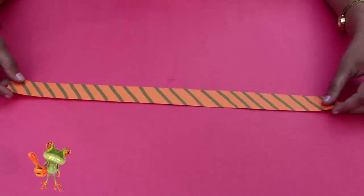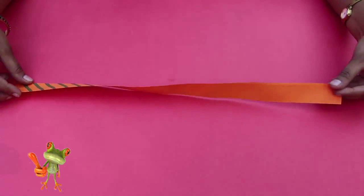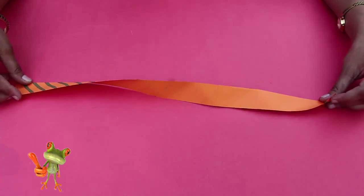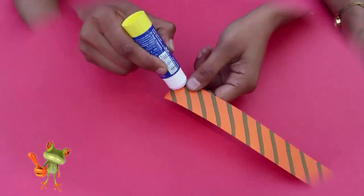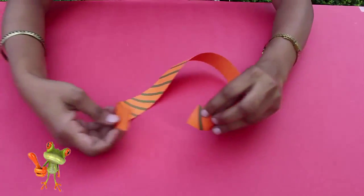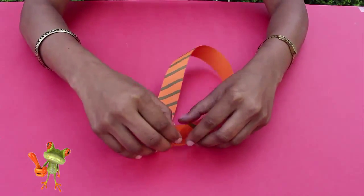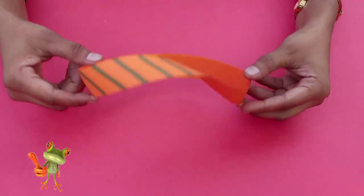Now in the second experiment, we're going to take a longer strip with zebra stripes on one surface. What we will do is give this strip one twist before sticking both its short edges. We apply glue on one short end, give it a single twist, and then stick both the ends.